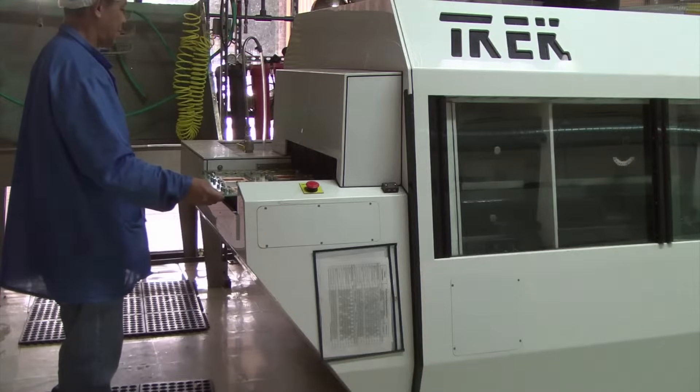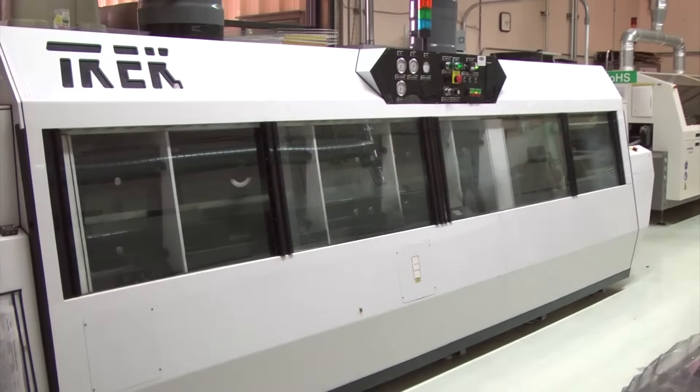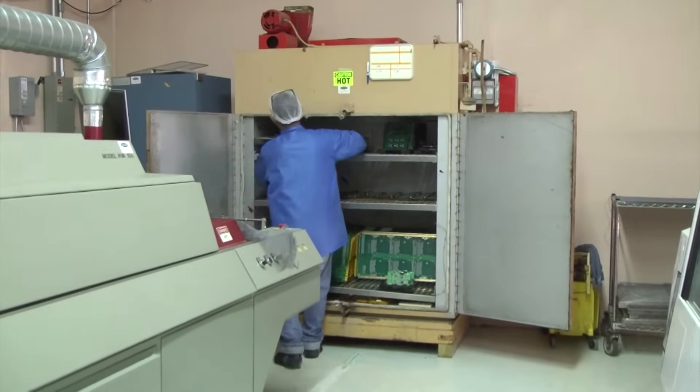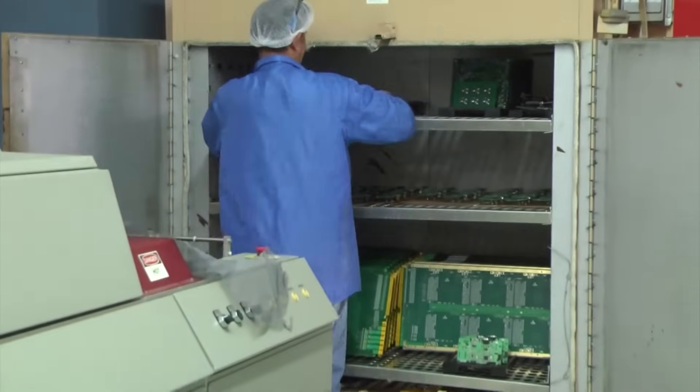The machine removes all solder flux and dirt. The PC boards are then put in the oven and dried completely, 100%.